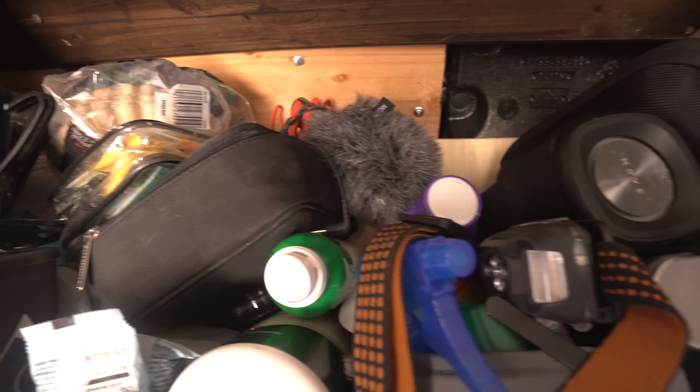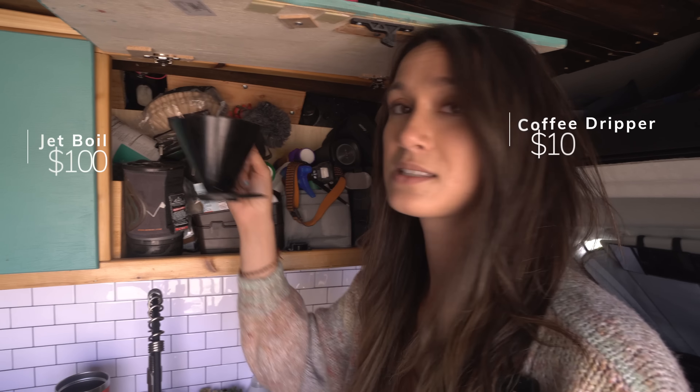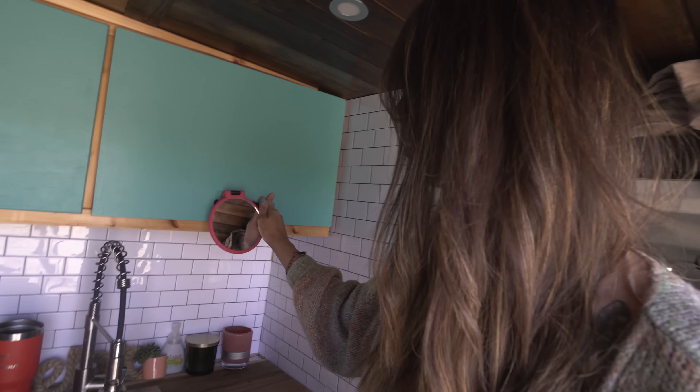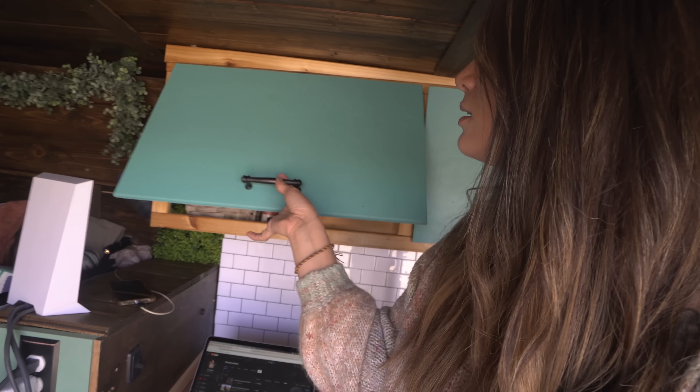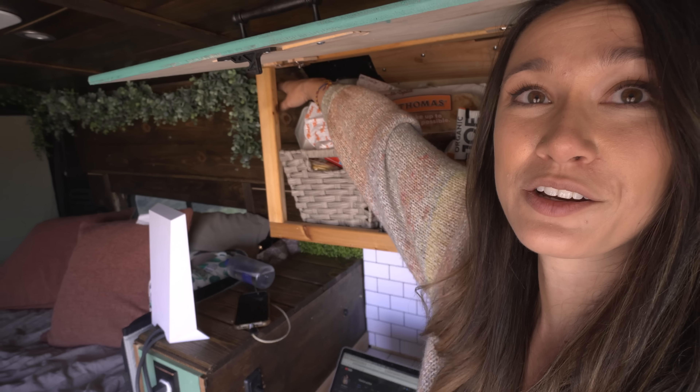Here are my two cabinets — I only have one set of overhead cabinets total. The first one has electronics and beauty supplies. My third cooking choice is a JetBoil — I mainly use it to boil water and make pour-over coffee. There's also a little mirror I use for makeup. The second cabinet is all food: seasonings, sauces, and pantry staples. It doesn't close all the way, but I'm actually happy about that because I can sit in my bed and reach in for a snack — and nothing falls out.